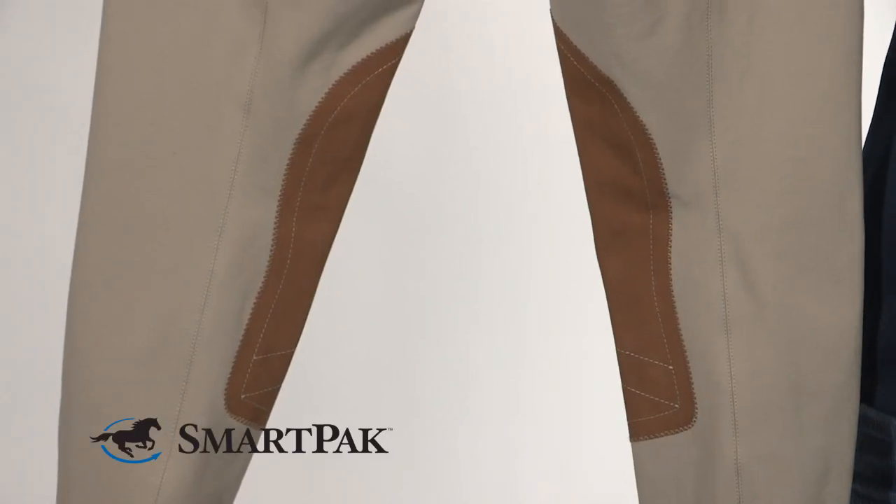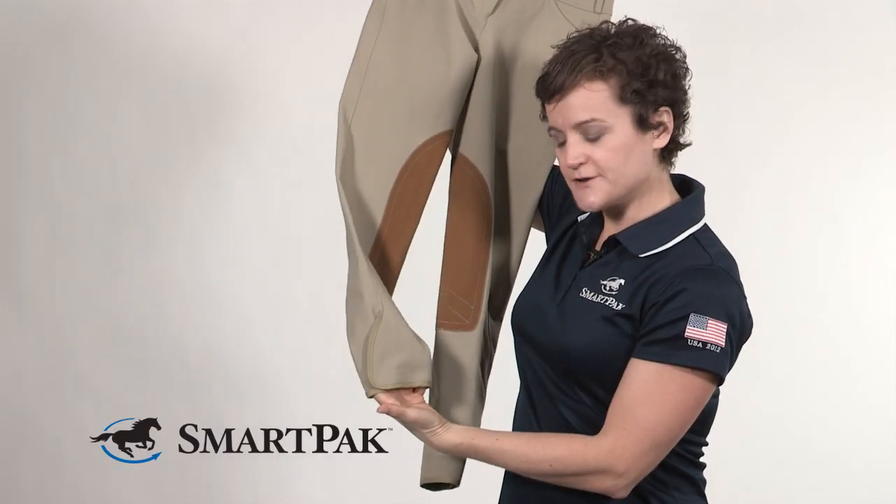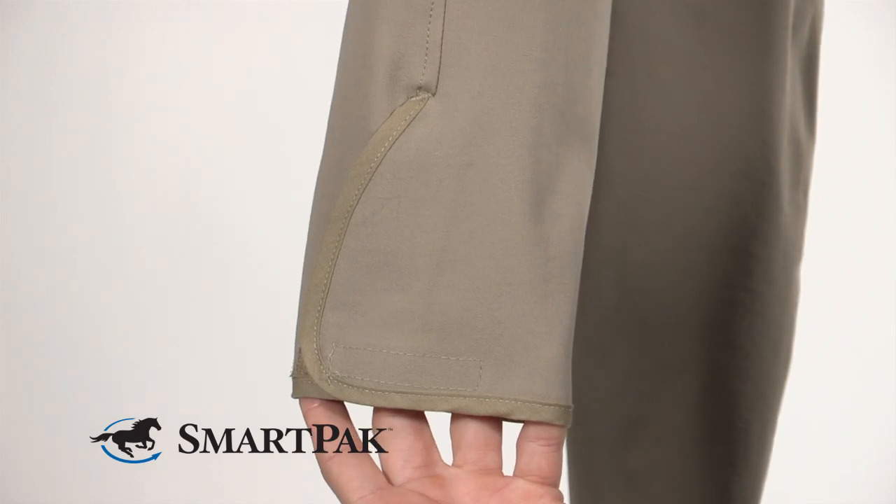It has your traditional styling in the knee patches and the logo wear, and it still has a traditional Velcro bottom, but the seams lay really flat on these, so they're still comfortable under your boots.